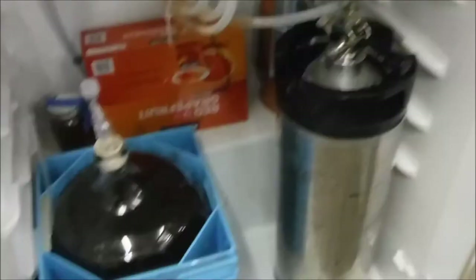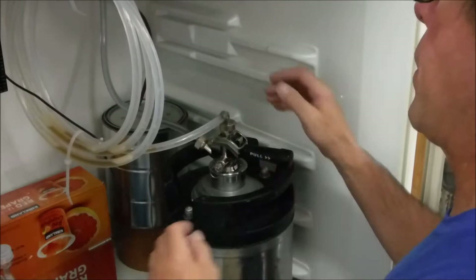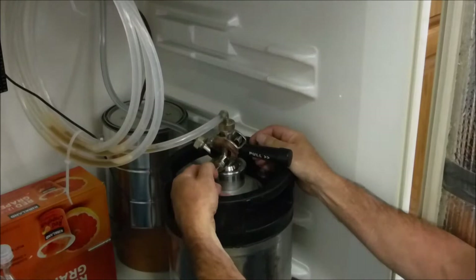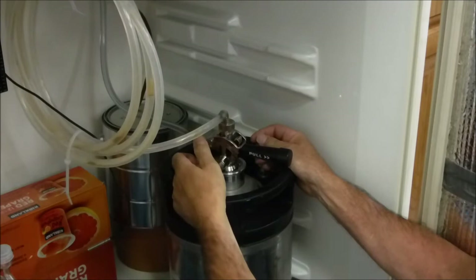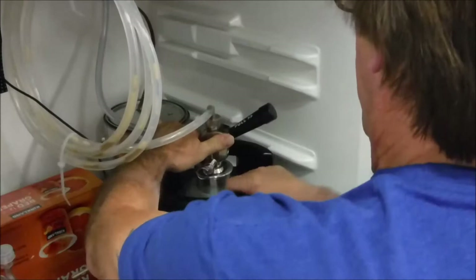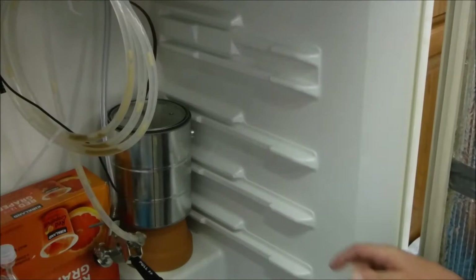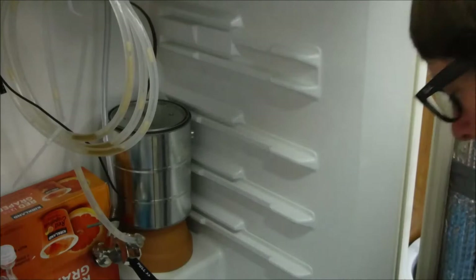First thing I want to do is shut off the pressure. I've got a little valve in here that shuts off the CO2. Then drain the pressure out of here. That should be pretty good, and just take that off. I'm going to be taking the tap off to clean it out and running sanitizer through the hoses. So get this keg out of here and get that taken apart.